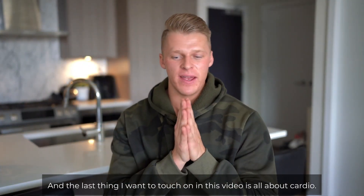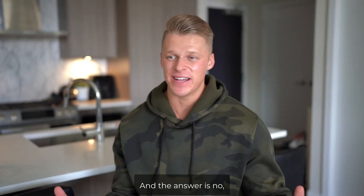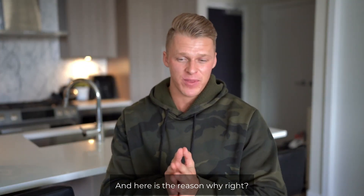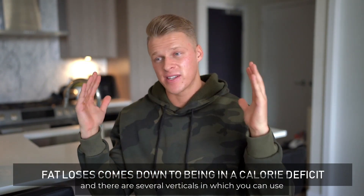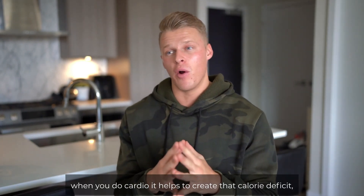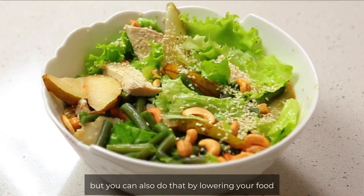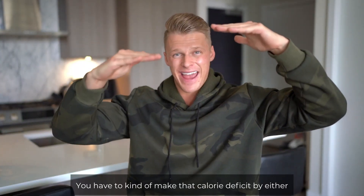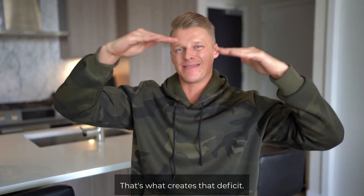The last thing I want to touch on in this video is cardio. Do you need cardio to lose fat? The answer is no — you actually do not need cardio to drop body fat. Fat loss comes down to calorie deficit, and there are several ways to create that deficit. Obviously cardio helps create a calorie deficit, but you can also lower your food intake, increase your step count, or increase your energy expenditure in other ways. You create a deficit by either decreasing your input or increasing your output.